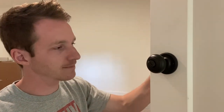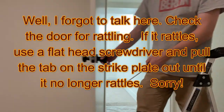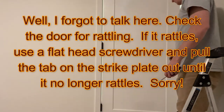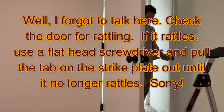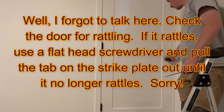Go ahead and give it a few tests — lock, doesn't open, unlocks. That means you did it right. And that's all there is to putting on a doorknob, whether it's a passage doorknob or a privacy doorknob. Pretty easy, pretty simple — you can totally do it yourself.